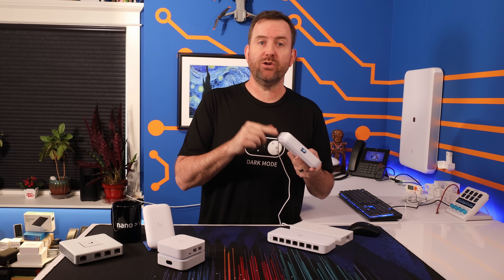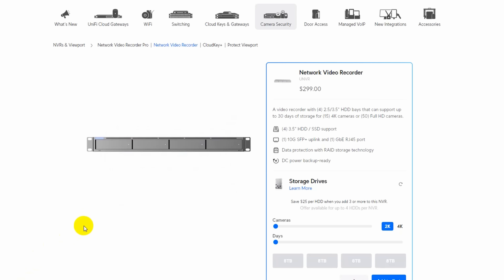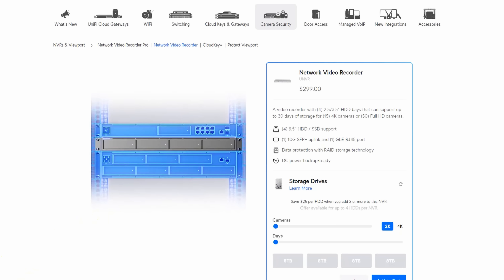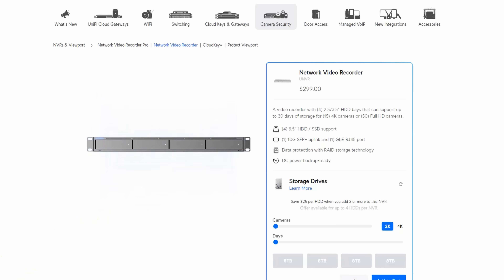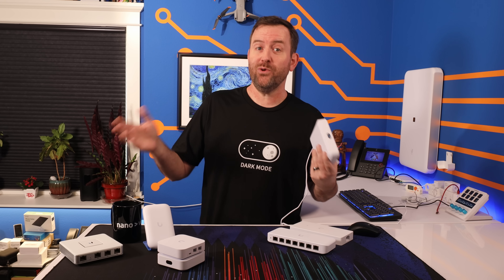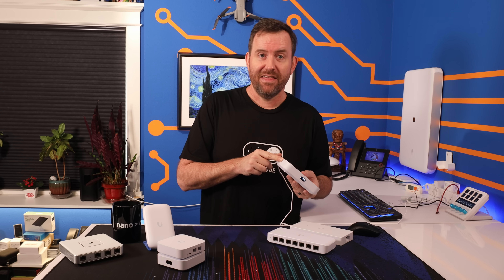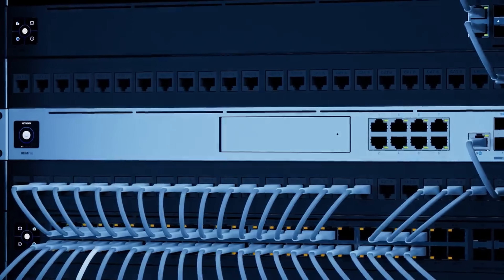While this only has UniFi Network on board, you can still pop a UNVR into your network for Protect surveillance, because that has its own UniFiOS running UniFi Protect. If you have a greater than gigabit internet connection, or more UniFi devices and clients than the UCG Ultra can handle, then you're going to have to upgrade to like the Dream Machine Pro or the Dream Machine SE.